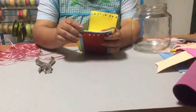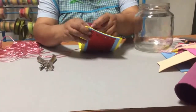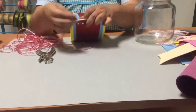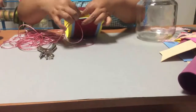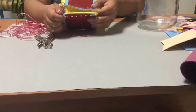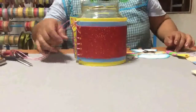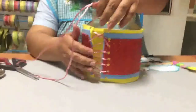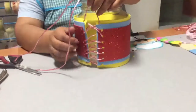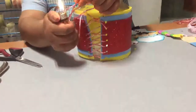Empezamos a meter por los agujeritos lo que es la colita de rata de esta forma, y lo vamos haciendo de manera cruzada, así, para que terminemos aquí arriba y podamos formar un moñito. Ya que pasamos la colita de rata por todos los agujeritos que hemos hecho, nos va a quedar así. Lo único que vamos a hacer ya es quemar las puntas para que no se deshilache.